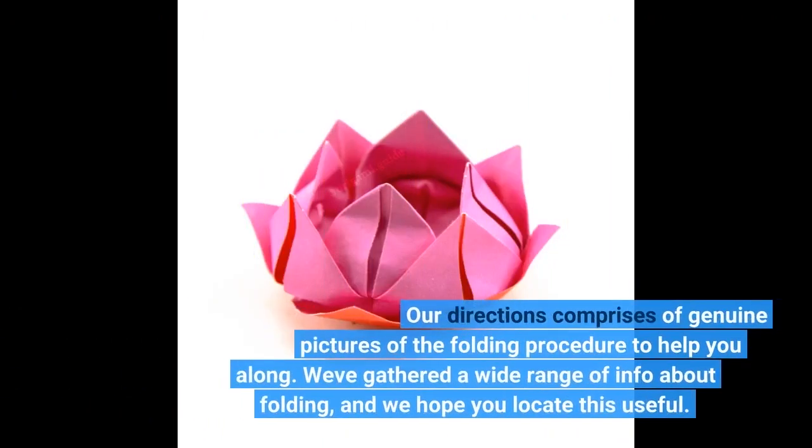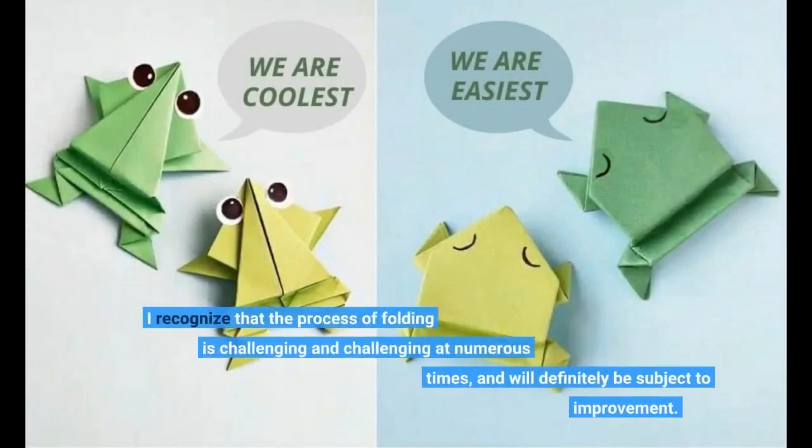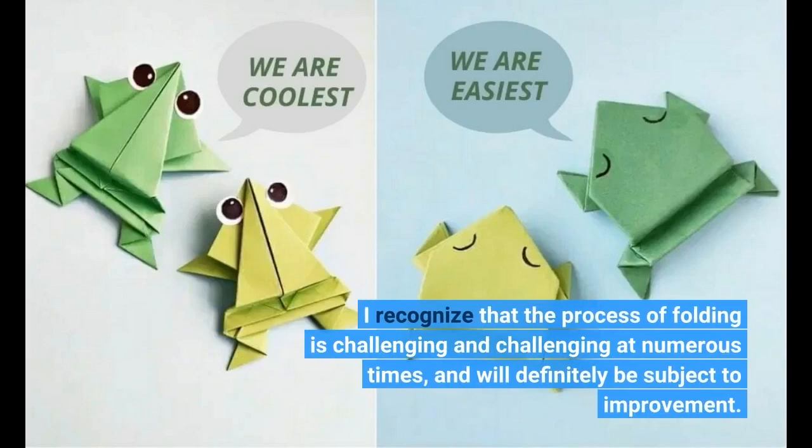Our directions comprise genuine pictures of the folding procedure to help you along. Webb gathered a wide range of info about folding, and we hope you locate this useful. The process of folding is challenging at numerous times and will definitely be subject to improvement.